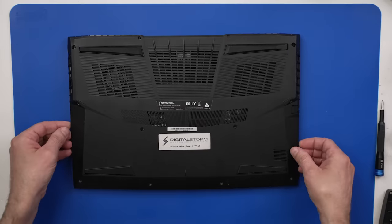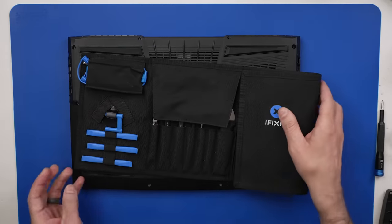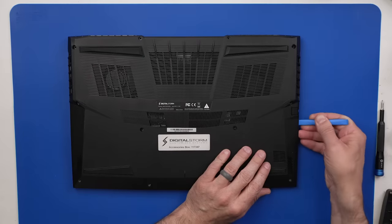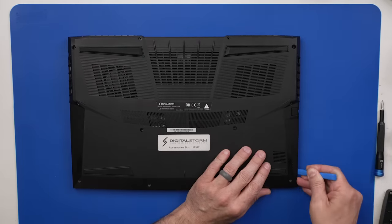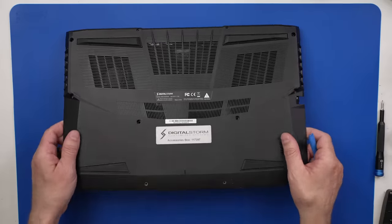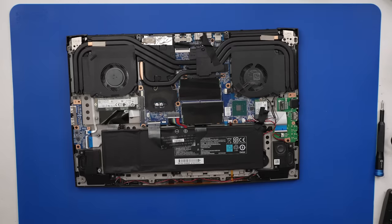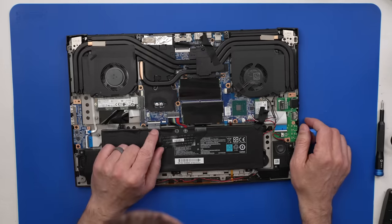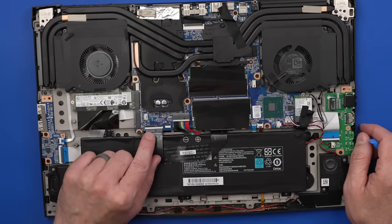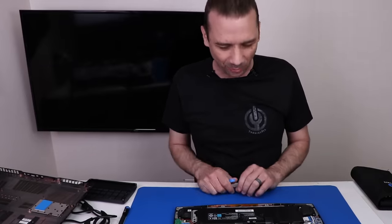Hopefully this will come up now. Might need a bit of a pry tool. I'll use one of these and just get down on the edge here — and now we've got the back cover off. Okay, let's see what we have going on in here. There's the keyboard connector — or is it? It looks like it. Maybe the keyboard connector is on the other side of the board, which probably means we have to take the whole board out.